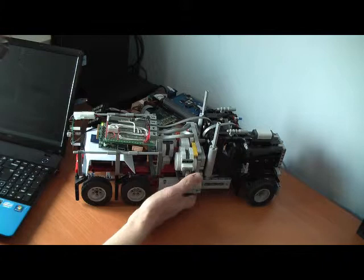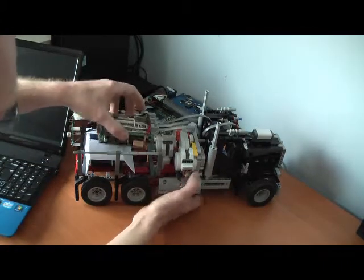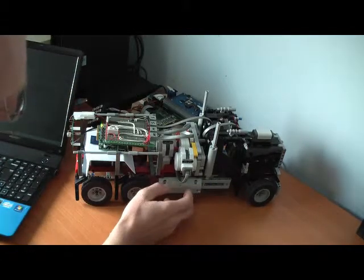This is a demonstration of the Pixie add-on board for the Raspberry Pi, showing its ability to interface with LEGO Mindstorm NXT applications.